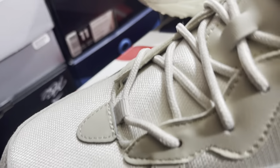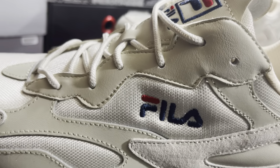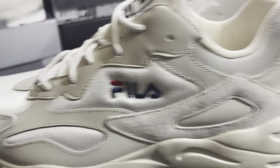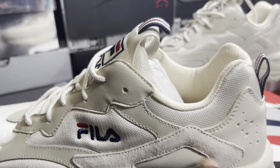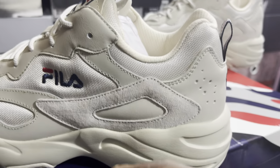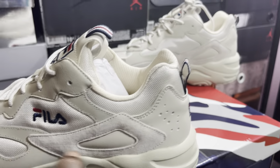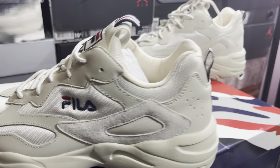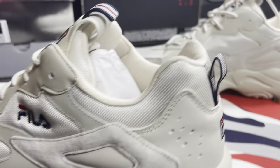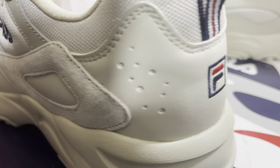Then you got that mesh on the toe box. You got a little hit of leather right there, and then the eyelets are leather. This piece over here is leather also, then you got the suede right here. And then back to the leather. I'll give the suede a nice little B-plus — that's not a standard B, B-plus as far as the toe box. It's sitting on what we call it the logo. Then you got Fila eyes on the mesh panel.